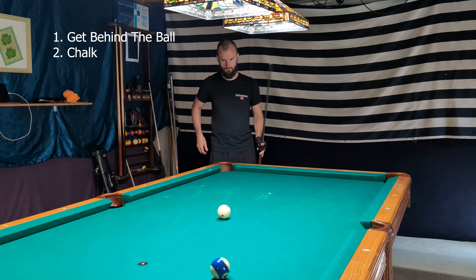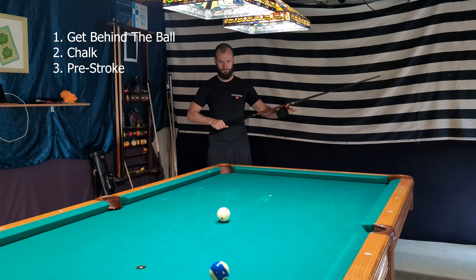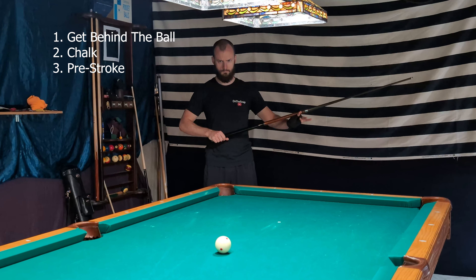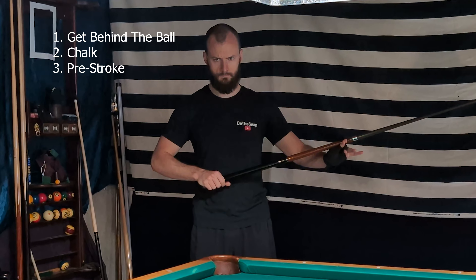The next step is the pre-stroke. While standing behind the cue ball, I give a couple of strokes in the air, just getting a feel for the shot and getting a feel for the speed before I even get down on it.